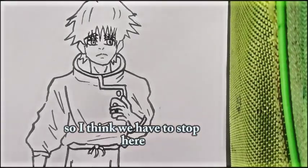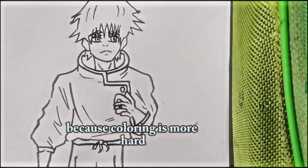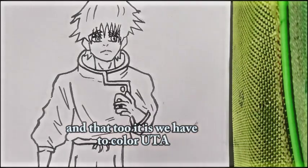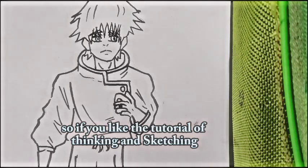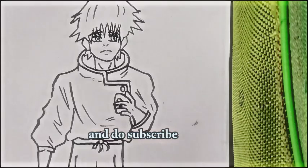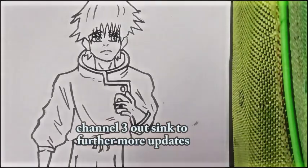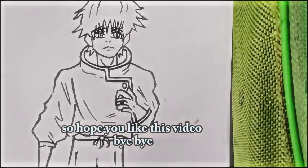I think we have to stop here, because I will show you the coloring in the next part of this video. Coloring is more involved, and we have to color Yuta — I will show you in the next video. If you liked this tutorial on inking and sketching Yuta, please don't forget to leave a like and subscribe to the channel TH6 for further updates. Hope you liked this video. Bye-bye!